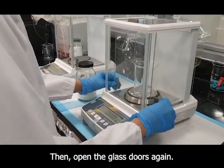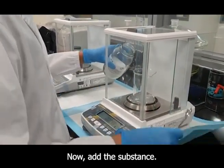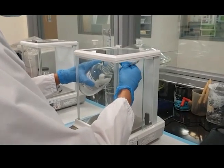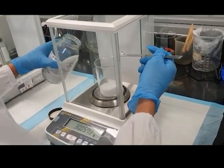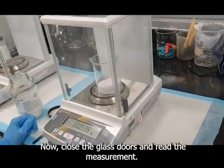Then, open the glass doors again. Now, add the substance. Add it until it is at the required measurement. Now, close the glass doors and read the measurement.